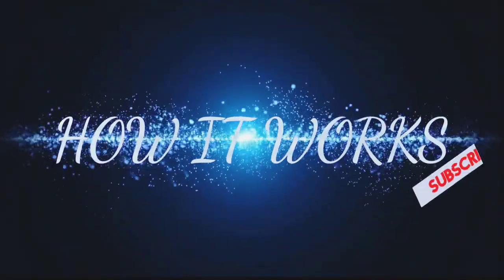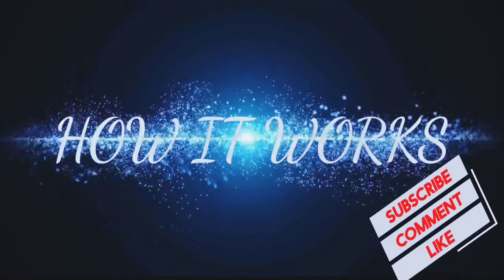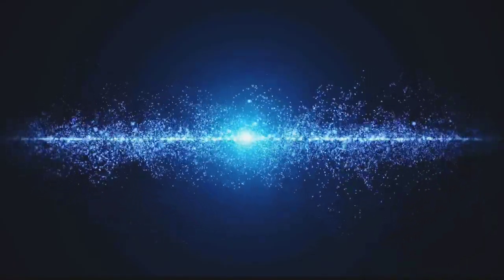If you find this video helpful, like and subscribe for more awesome videos. Hope it works — see you guys!